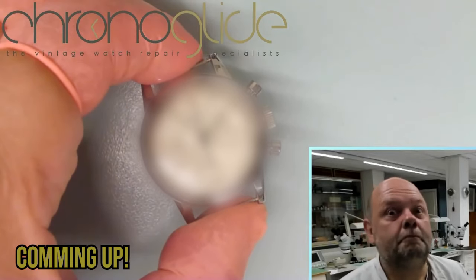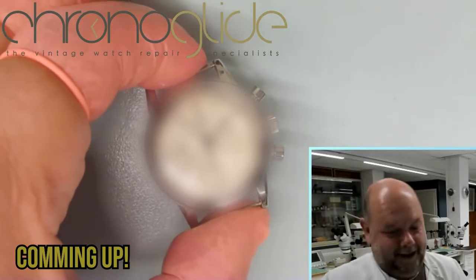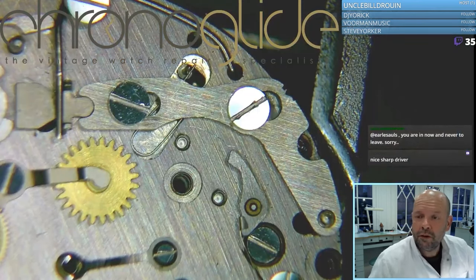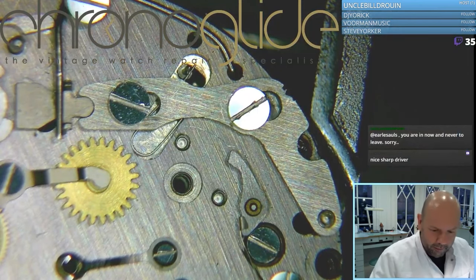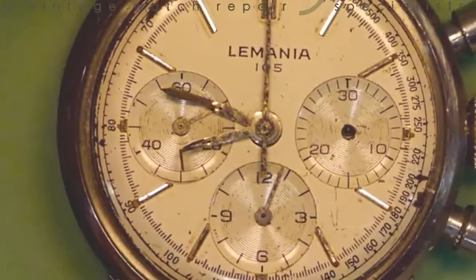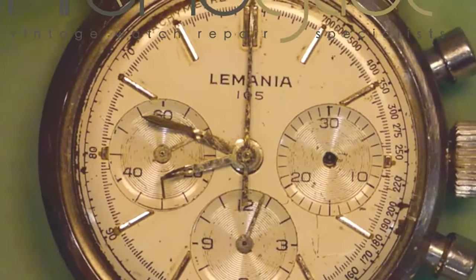The end result of this beautiful Le Mania — what a journey it has been. There's a good chance that we found the original, the identical hands for this watch. Maybe you can remember the horrible state it was in.